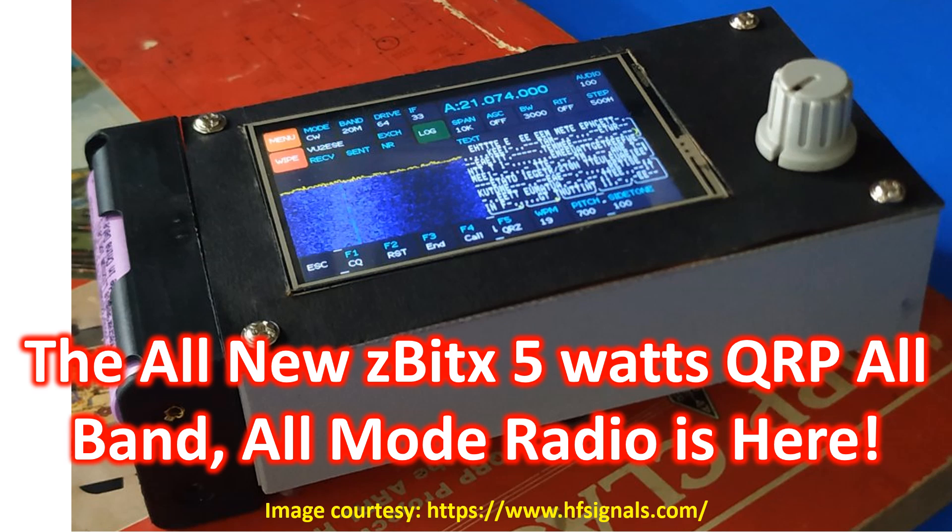VU2ESE has announced the launch of Z-Bitex on the BitxGroup. It is available for purchase at hfsignals.com and delivery will start in February 2025.